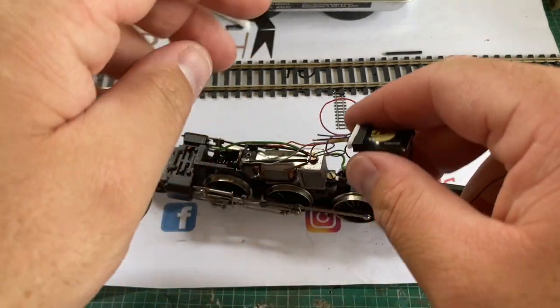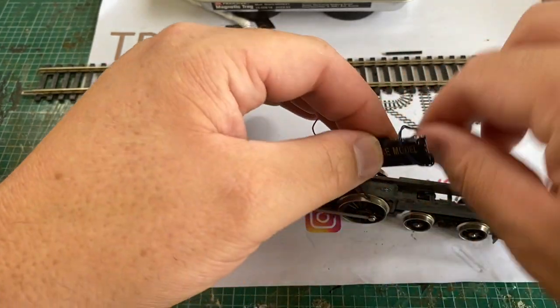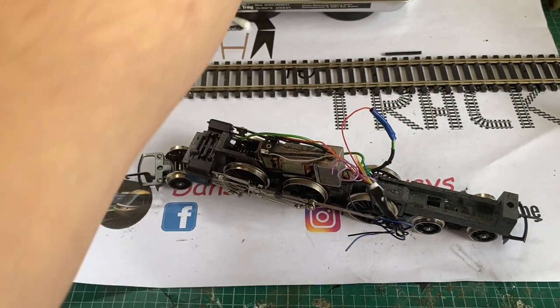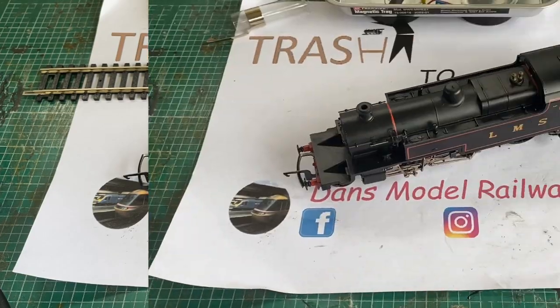Now all that's left to do is replace the body shell by tucking the decoder onto the underside. We can replace the body shell by engaging the front clips and then the rear flat-headed screw. Any excess wires are folded away and insulated against the chassis.